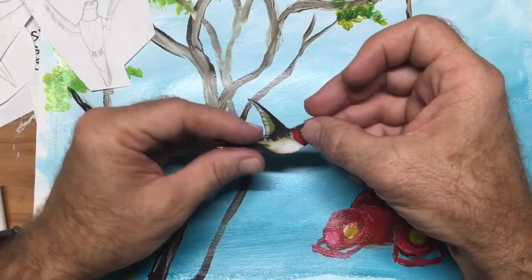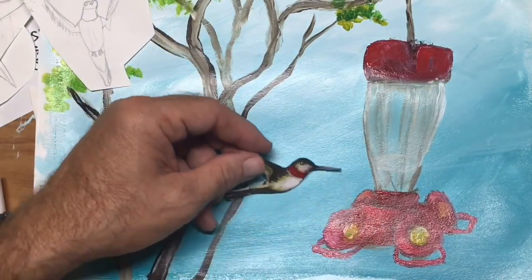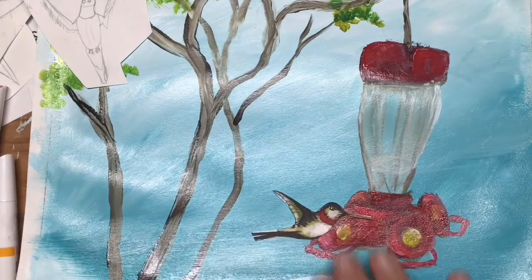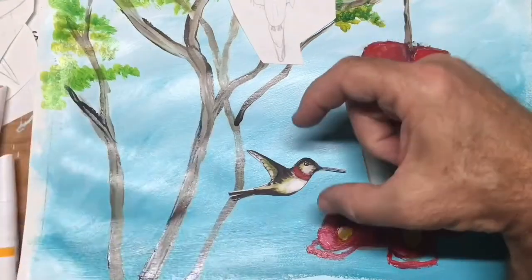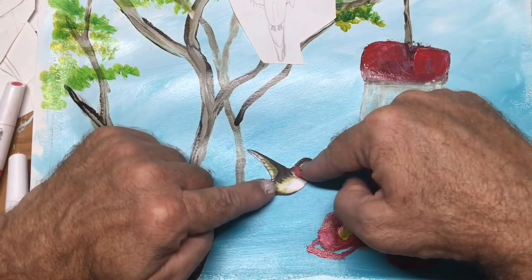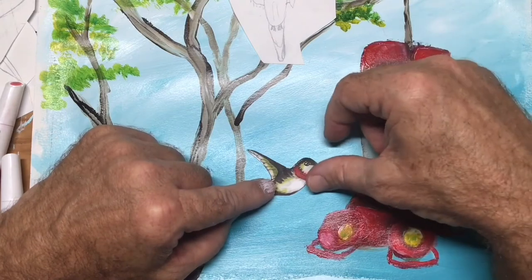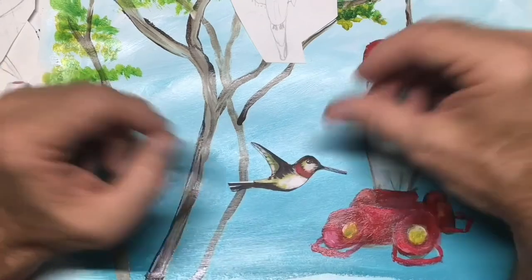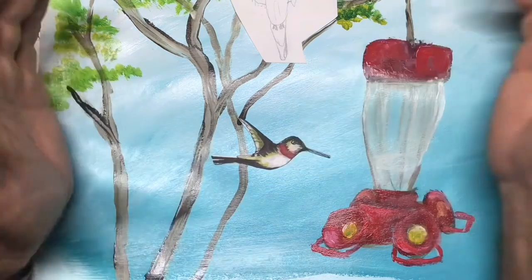I'm also thinking about maybe taping a little piece of long wire so I can push them up a little bit at a time. This is stop motion, so I can actually take a picture, move it a little bit, and use the onion skin. The onion skin is part of the app that does stop motion — it shows the previous picture you took, kind of see-through, so when you're ready to take the next picture you line it up and move it just a little bit. You're supposed to move like 12 frames per second.